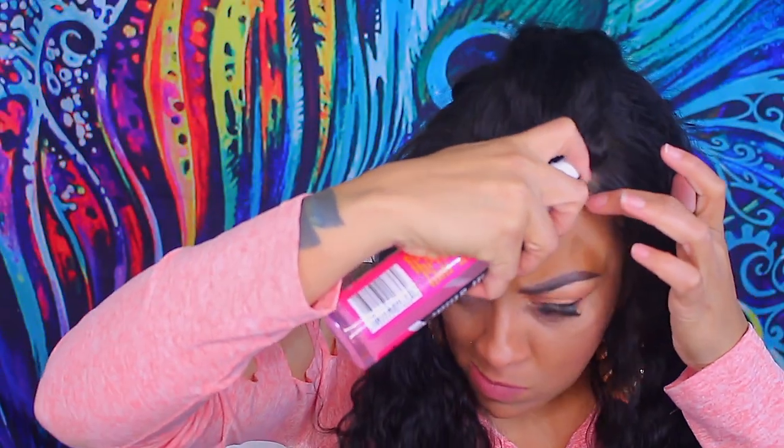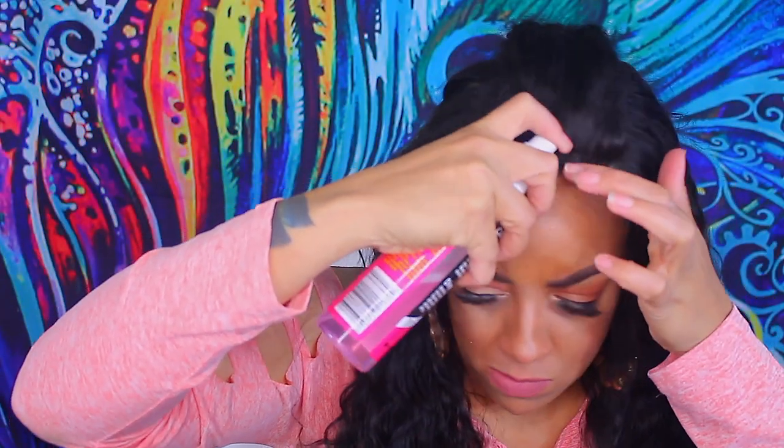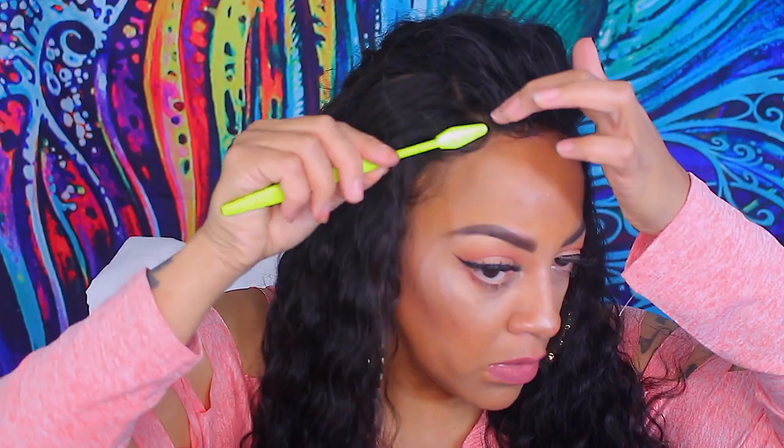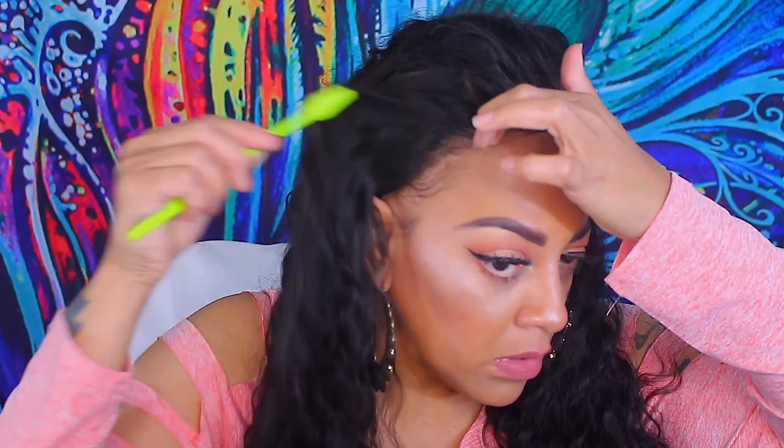As I stated, I went ahead and pre-tweezed it. Now I'm not going to keep this wig on for days, so I'm just going to use my Pump It Up super hold hairspray. This will actually hold your wig down for about two days tops minimum, depending on how you sleep on the unit.